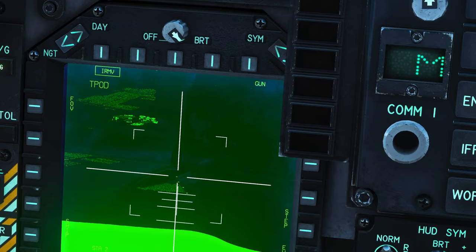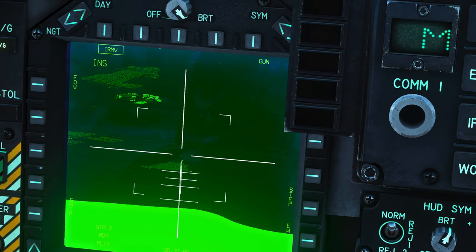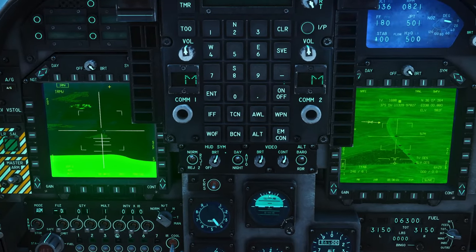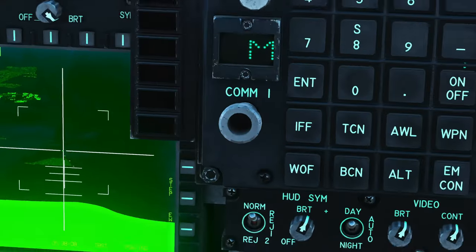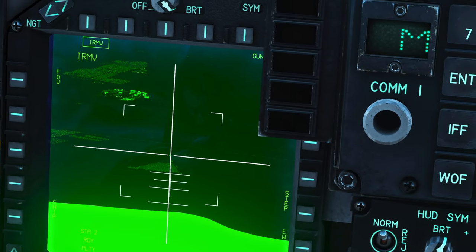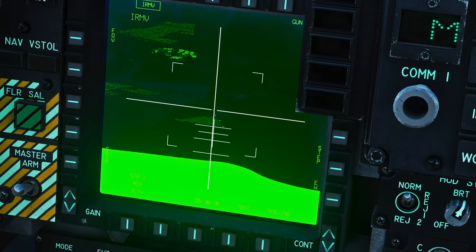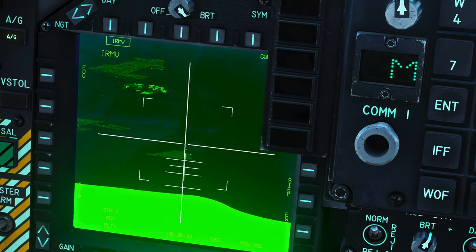If we actually want to use the Maverick we have to get out of T-Pod mode and into IR Maverick mode. To exit T-Pod mode, press sensor select depress two times — the exact same way we got in — and that puts us back to INS mode. Then to go from INS mode to IR MAV mode, do sensor select switch forward once, and that switches the screen to IR MAV. Now we're in control of just the IR Maverick. If we slew around, the T-Pod stays put but the IR Maverick sensor moves and whenever it sees contrast it will automatically snap to it. You can also press TDC depress to lock in if needed. Range is visible on the HUD — about 6.2 — and you can typically get a lock up to around 8 nautical miles depending on conditions.